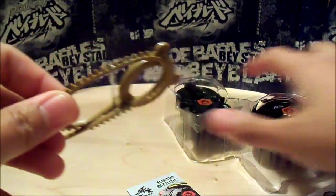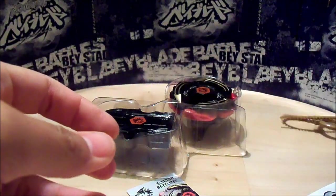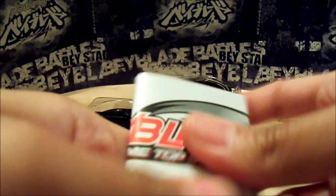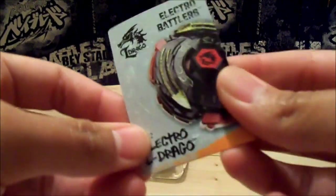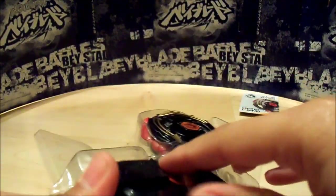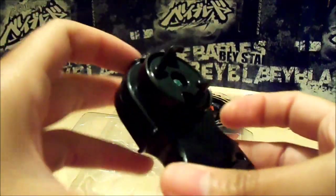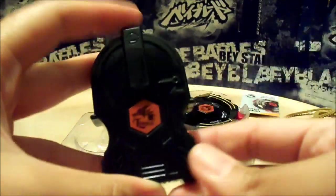So it comes with a tan colored ripcord, an instruction booklet. It comes with all the basic stuff, and the code, which I'll give away right now. It comes with your standard light launcher, left spin. It's all black, with the Eldrago sticker already on top.